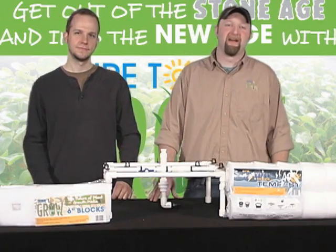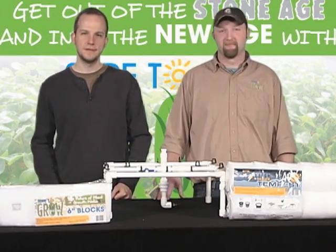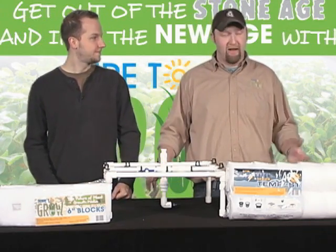Hey everybody, it's Matt the Grower here, live from the Sugar to Grow studio. It's been a long time since I've talked with you, but what we're about to do is something that's completely landmark and completely new to the industry. To my right, Jeremy Borger. Hello everyone, glad to be here again. Well, I'm glad to have you.